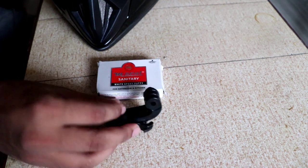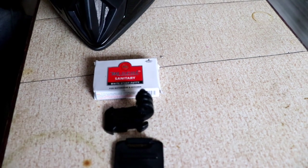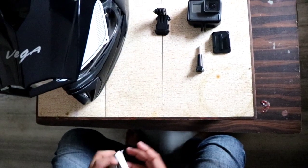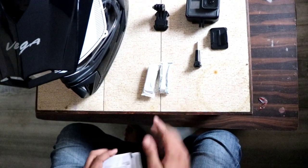To mount this GoPro on my irregular surface, we need one M-seal, one J-mount, one clamp, a screw, and obviously a GoPro. So the first step to mount is you have to mix the M-seal.